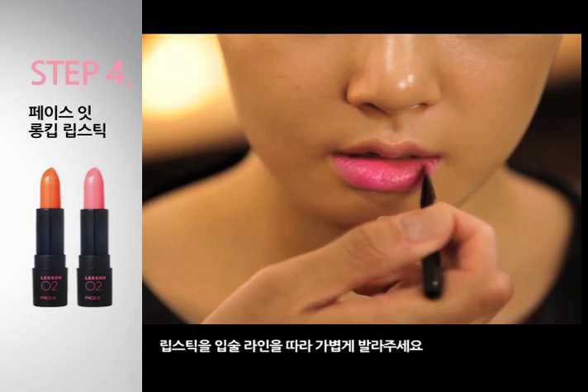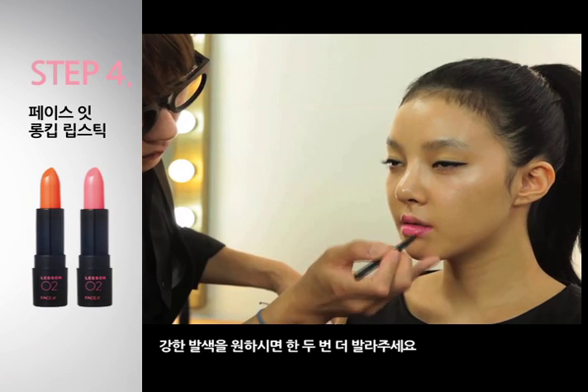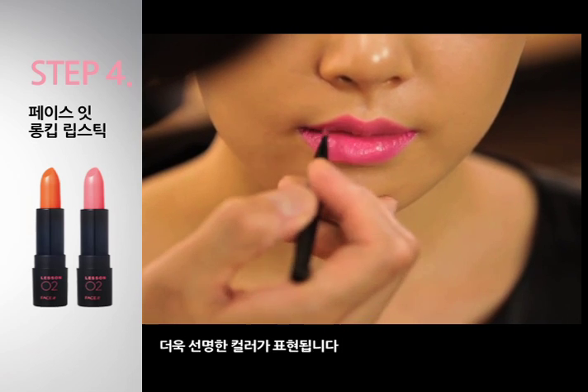립스틱을 입술 라인을 따라 가볍게 발라주세요. 강한 발색을 원하시면 한두 번 더 발라주세요. 더욱 선명한 컬러가 표현됩니다.